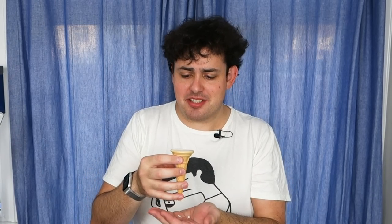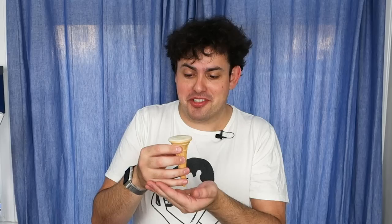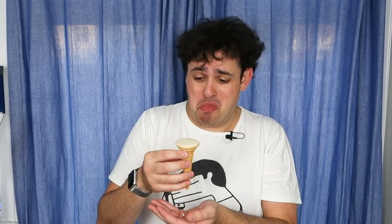Yeah, it just tastes like condensed milk, which is lovely, but I can't have more than a couple of teaspoons of it because it's just so sweet. Yeah, that's an utter failure.